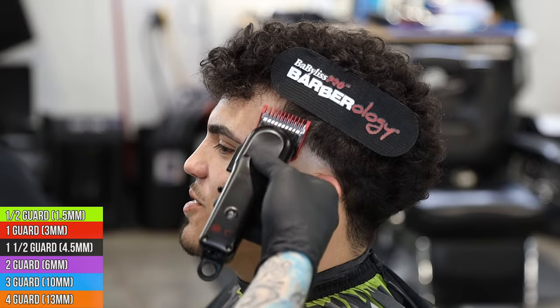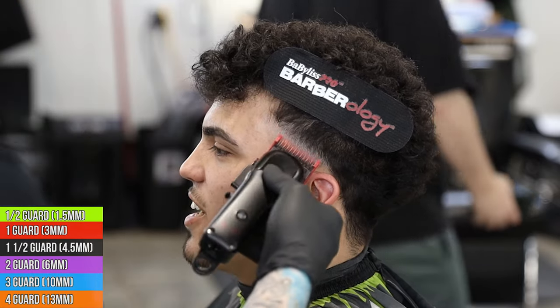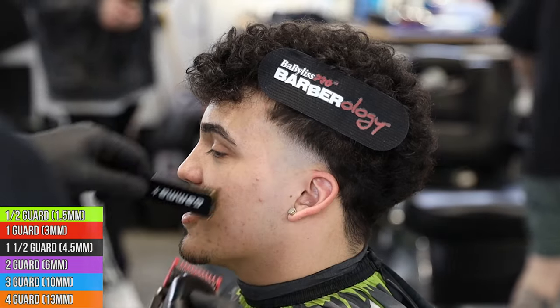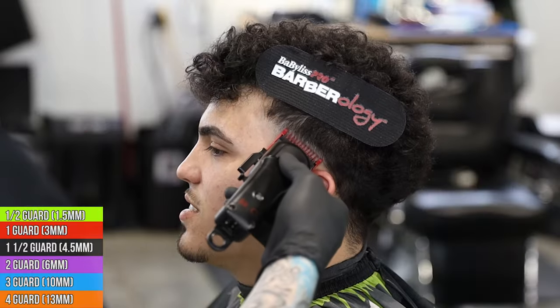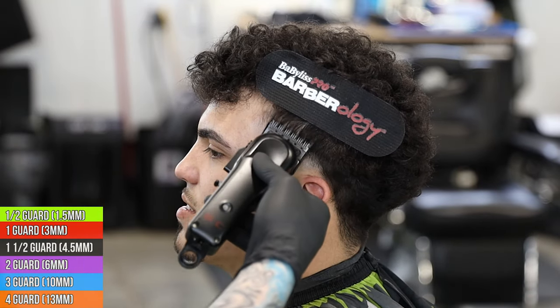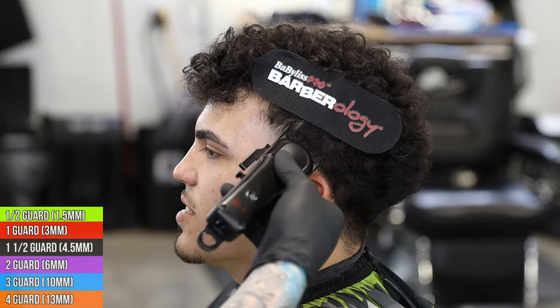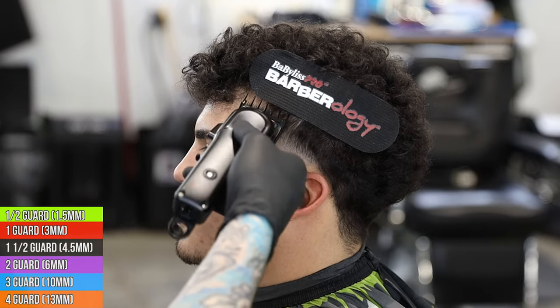We're coming in with the one guard all the way open, going up another half inch. We're really flicking out here - we don't have a lot of room - so we want to affect the hair above the open section and try to leave a little bit lighter of a guideline, not a harsh guideline. Then we can start to blend the rest of this together, coming in with a one and a half after the open one, just trying to connect to that length that's above.